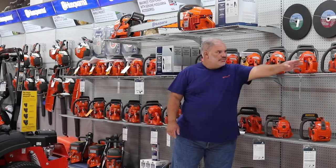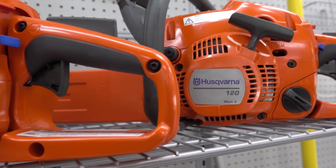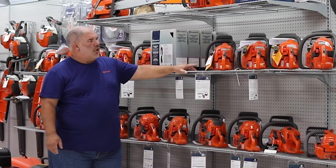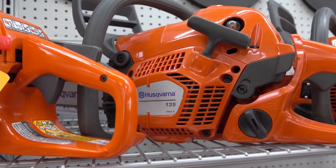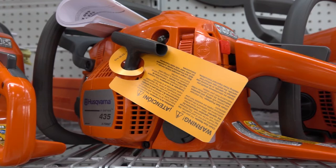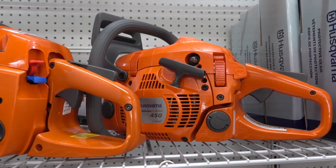We start out with the smallest one, the 120. We work our way on up through the consumer or light duty saws up to the 135, and then it goes up to the 435, 440, and you're getting into a little bit bigger motor, bigger chain and bar. Then we get into the 450 Ranchers.